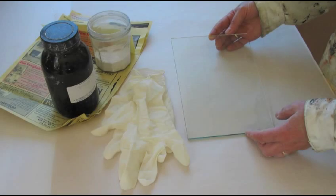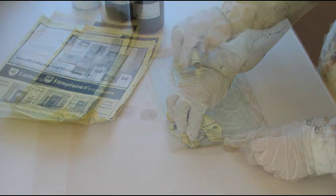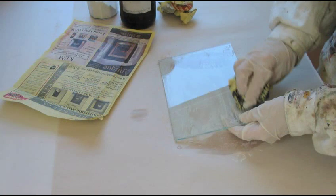Then I prepare the glass, which is window glass. It must be cleaned and degreased with whiting and meths. I clean the glass both sides and then dry it thoroughly including the edges.